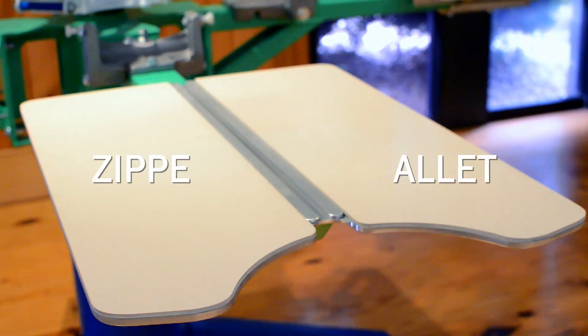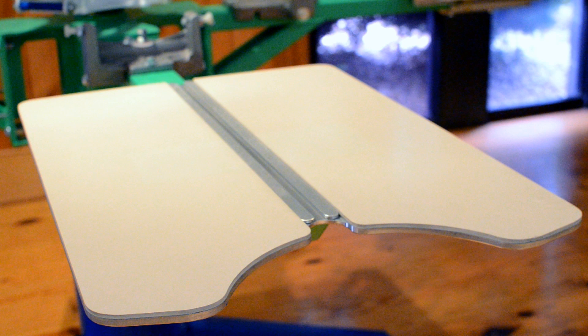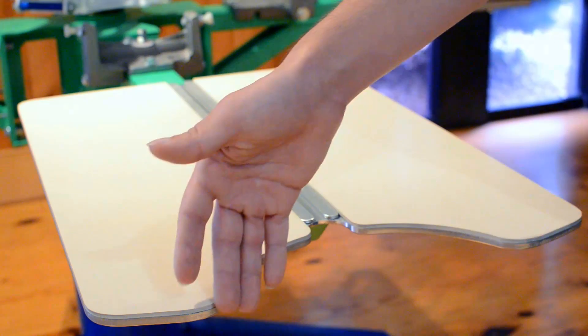The Zipper Hoodie Easement Palette was developed to improve the quality of printing over zipper and hem assemblies. The new design improvements include a load side geometry that perfectly matches the hood and shoulder seam.